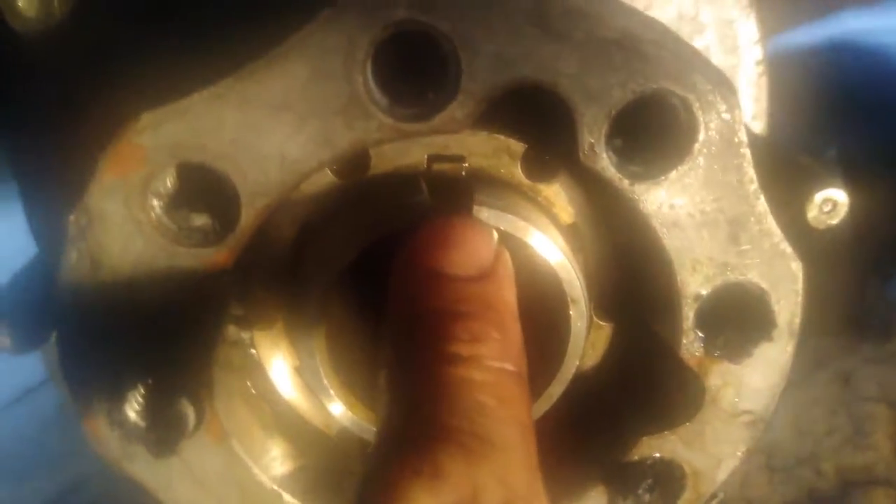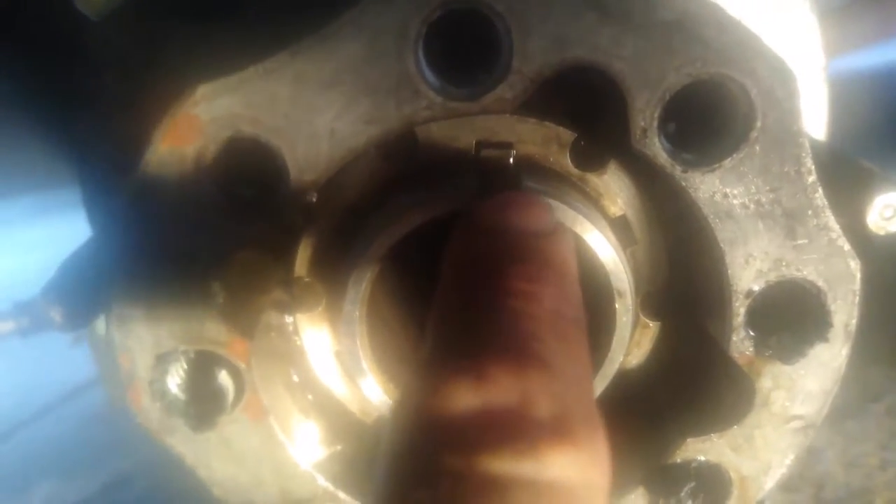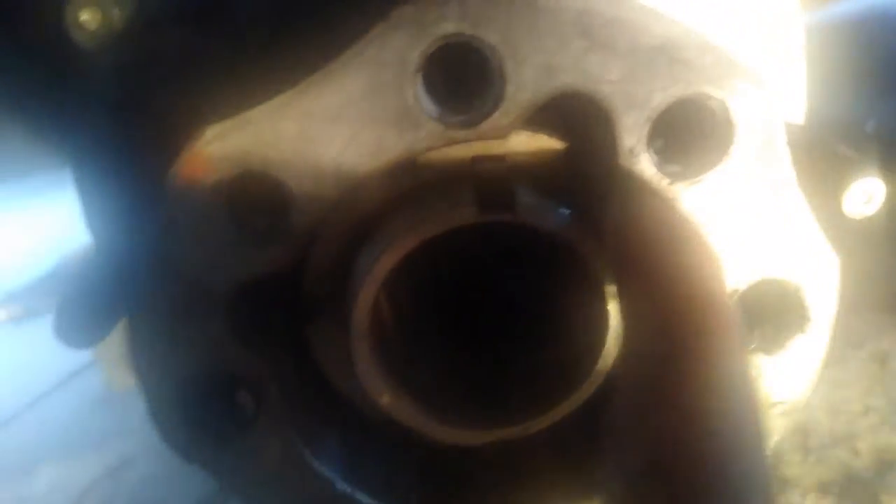Get a rag and wipe all the fluid out of there — you'll see why in a second. You'll see your keyway right there. Sometimes it's going to be very difficult to get out. If you get a little magnet — it needs to be really small because there isn't much room — you might be able to grab it and slide it out.